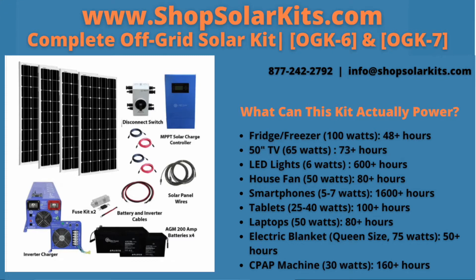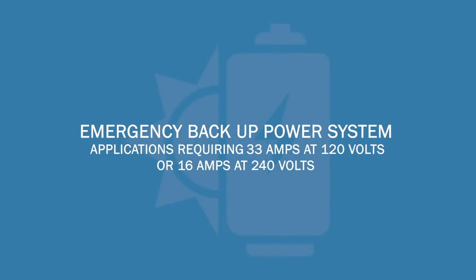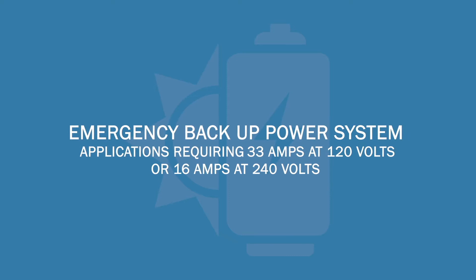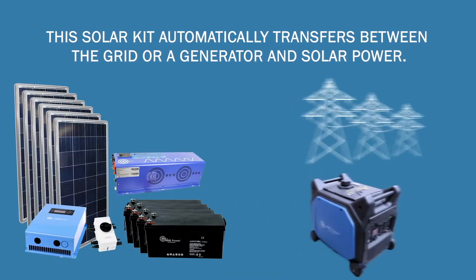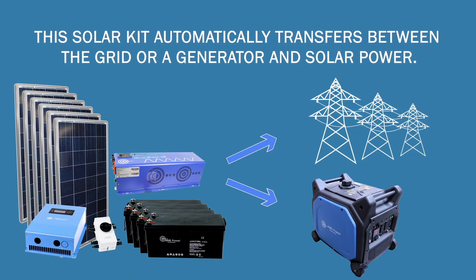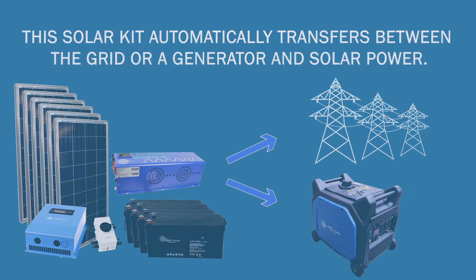This off-grid solar kit is the perfect solution for powering your essentials in a small home, cabin, business, or at a remote location. It can also be used as an emergency backup power system for applications requiring 33 amps at 120 volts or 16 amps at 240 volts. This solar kit automatically transfers between the grid or a generator and solar power. Since the solar kit is off-grid, you will always have power even if grid power is lost.